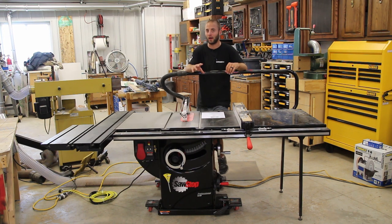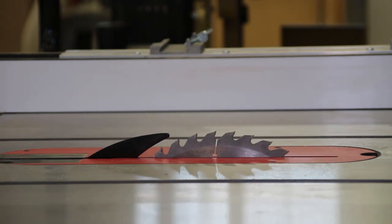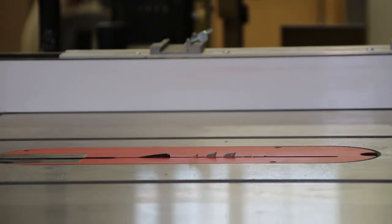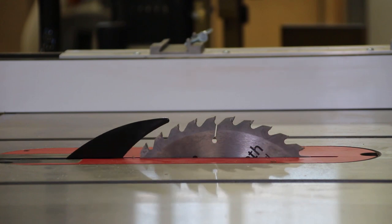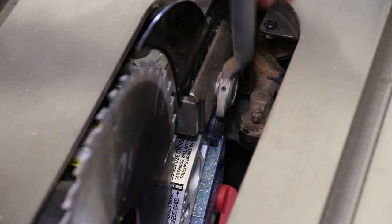The riving knife — I did not have a riving knife on my old contractor saw. This is a floating riving knife, which means it goes up and down with the blade, and it is absolutely a snap to put in and out: lift a lever, pull it out, put it back in, push the lever back down.